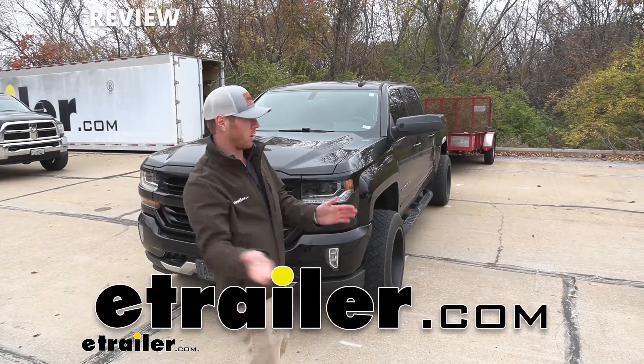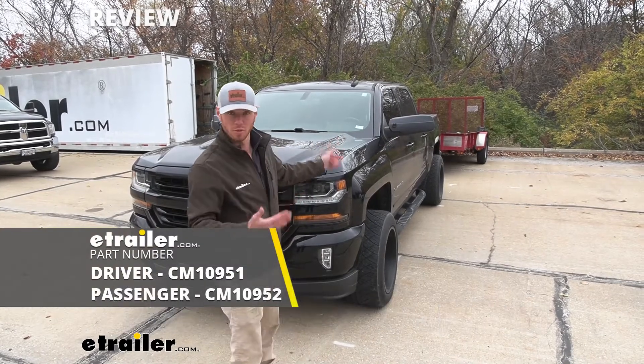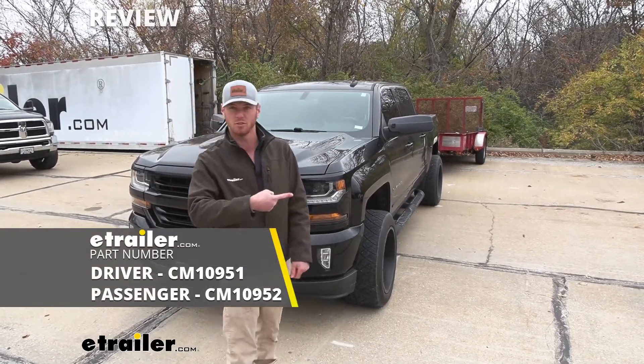What's up everybody, Adam here with eTrailer. Today we're gonna be taking a look at some custom fit towing mirrors for our 2018 Chevy Silverado.